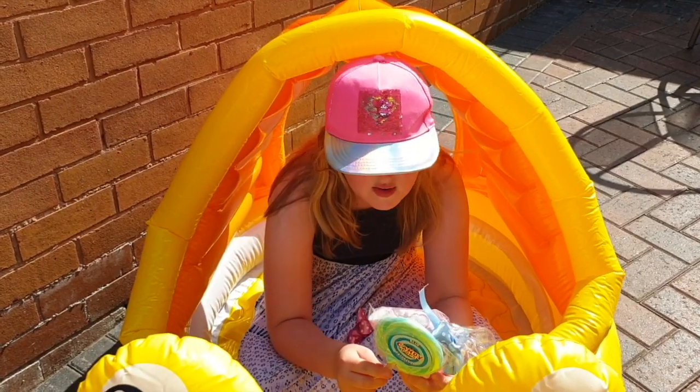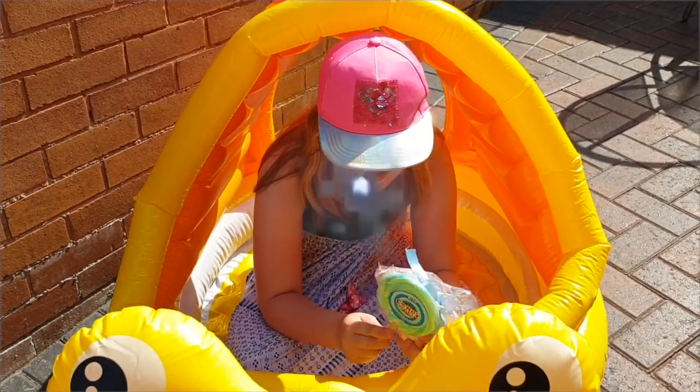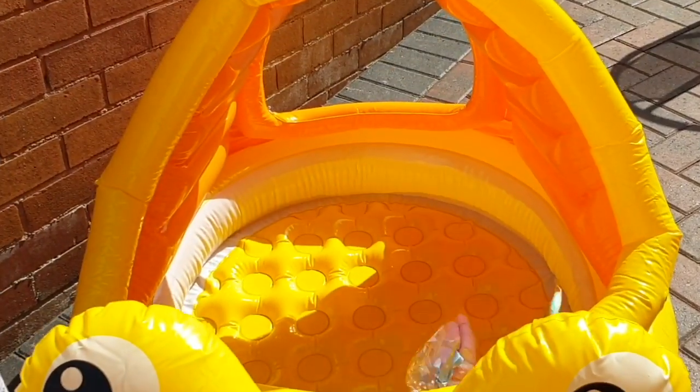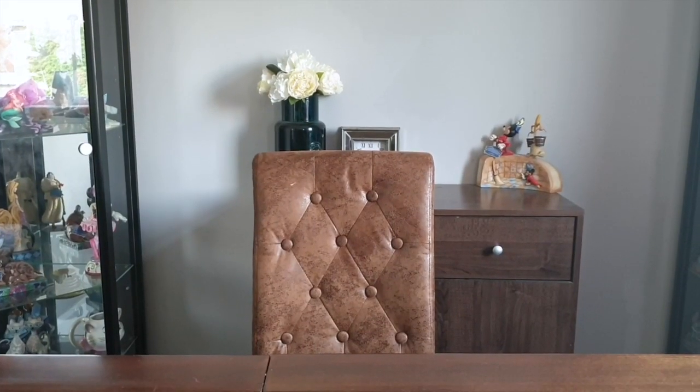So let me rub these sweets together! Whoa guys, that was so epic! Now what was I saying? School supplies!